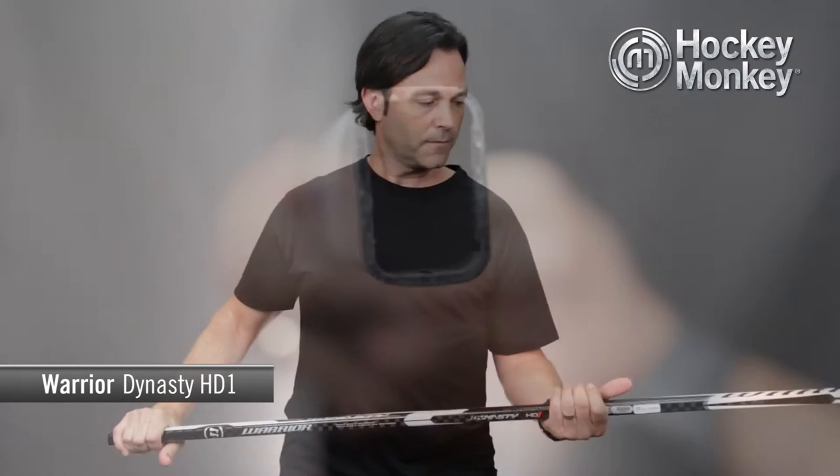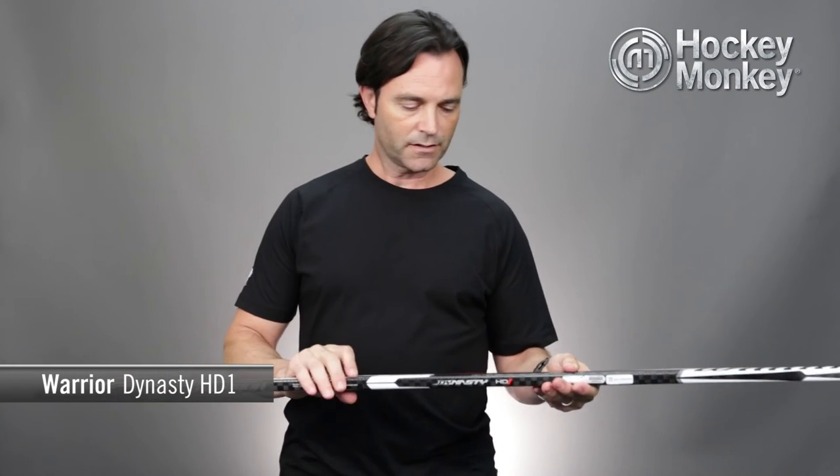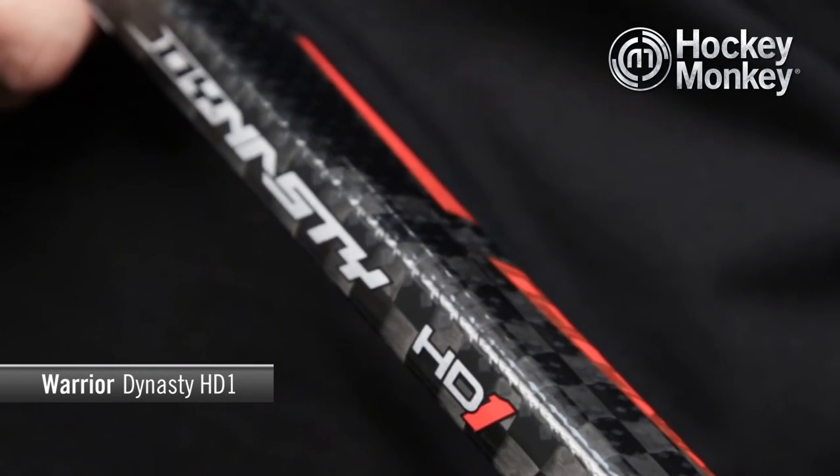The shaft shape is traditional with slightly rounded corners and slightly concave walls. You're also going to find a light textured finish on the front side and the back side of the shaft.